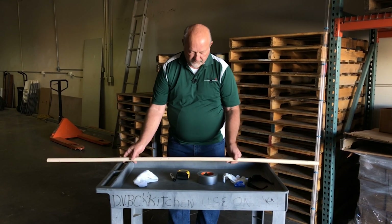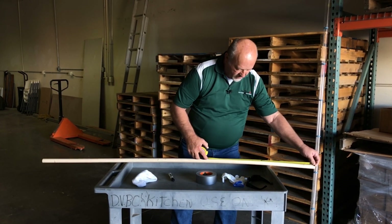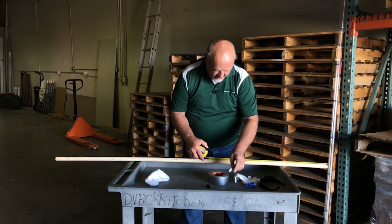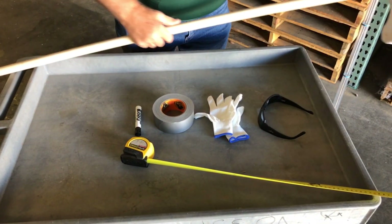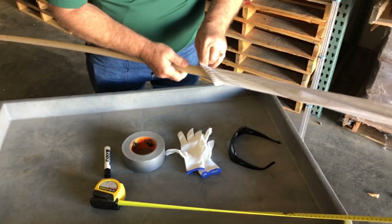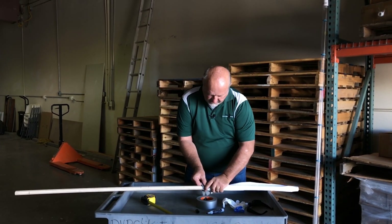What you're going to do first is measure 24 inches on your pole and mark it with your marker. There's the 24 inch mark. Then you take your white sock and put it on the end of the pole. Stretch it out to the 24 inch mark and take a piece of tape and tape it on.